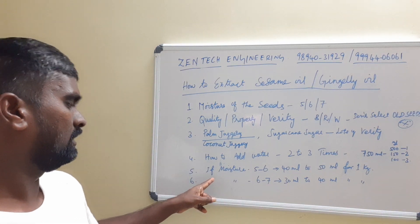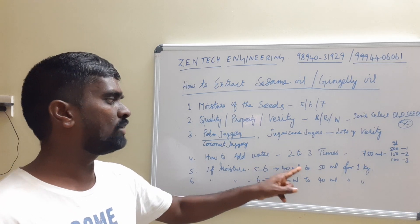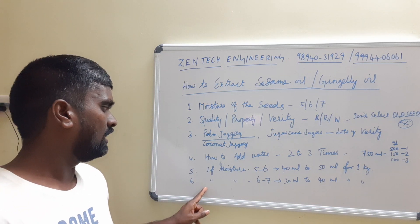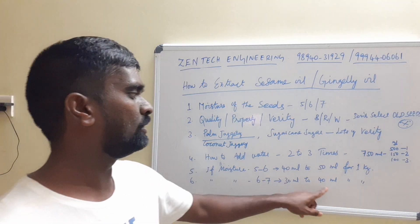The fifth point: if the moisture is 5 to 6 percent, you want to add 40 ml to 50 ml of water per 1 kg of seed. If the moisture is 6 to 7 percent, you want to add 30 ml to 40 ml per kg.